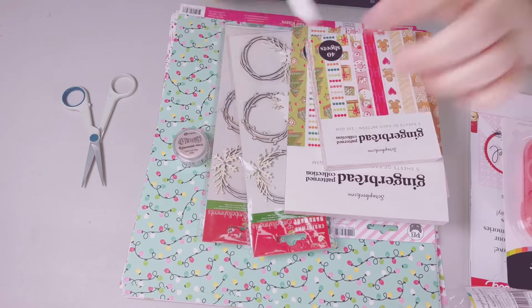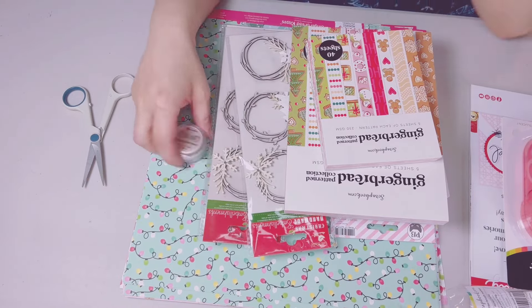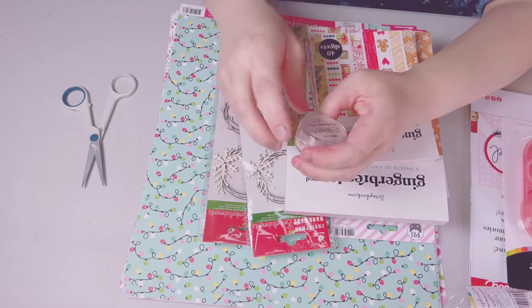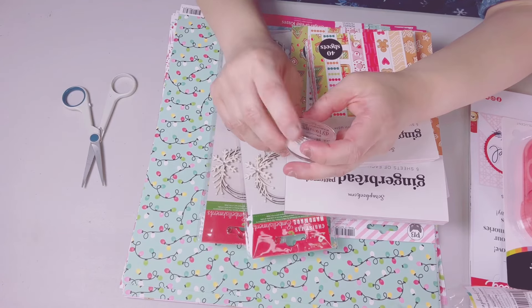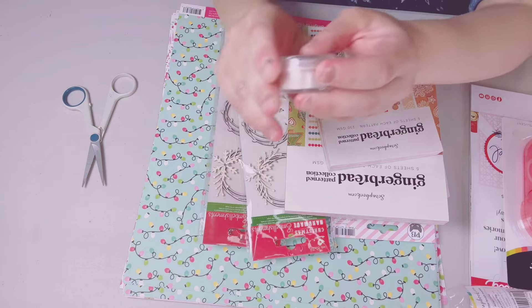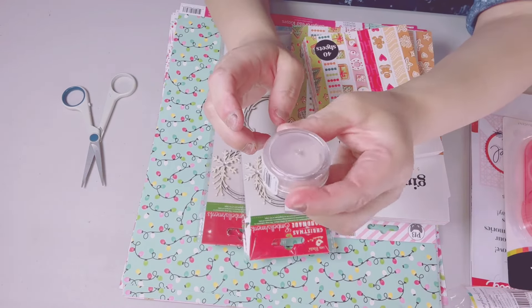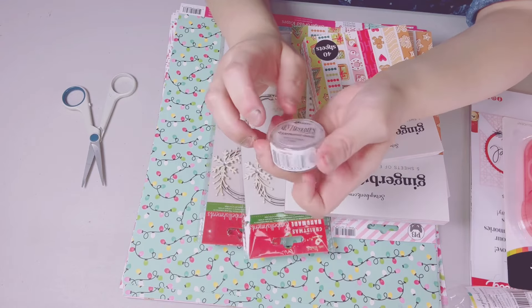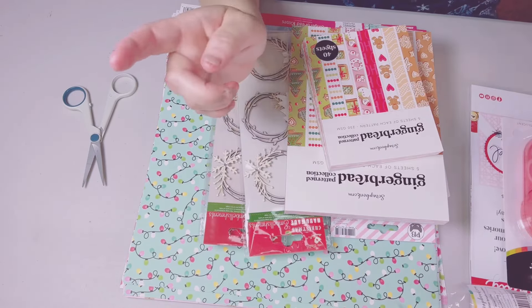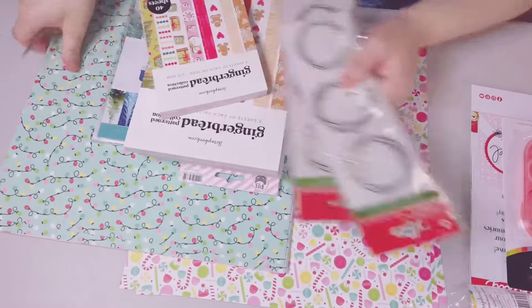Ranger came out with this — it's the bubblegum pink diamond dust. It's very, very pretty, so I got that one.